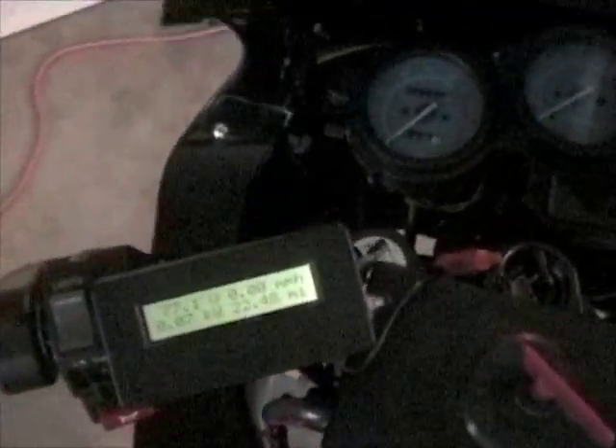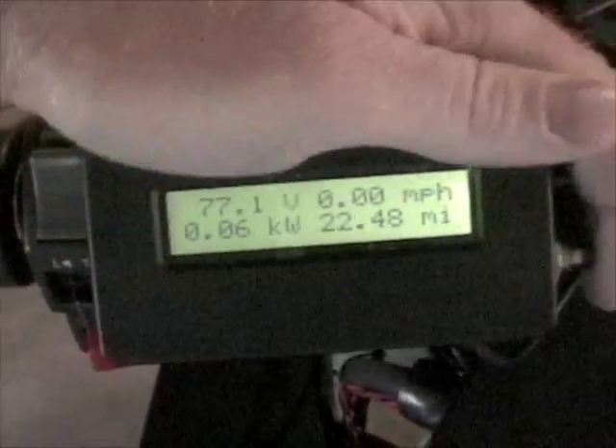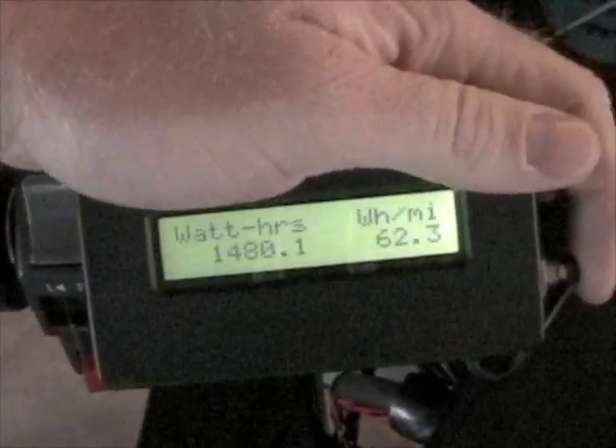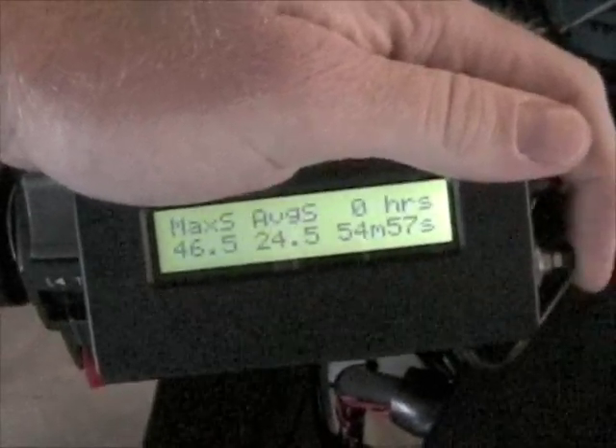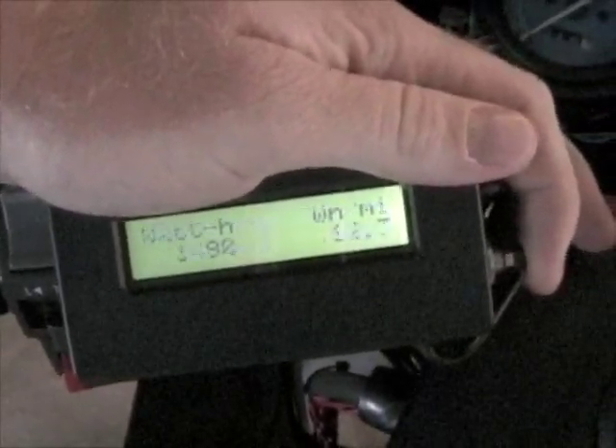Turning that on, you can see that all that happens initially is my display lights up. This was purchased online — it's the Brain Drain, and it's an essential tool to have. It's really useful for just all the statistics for when you're driving in real time.